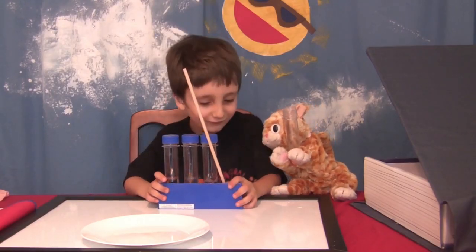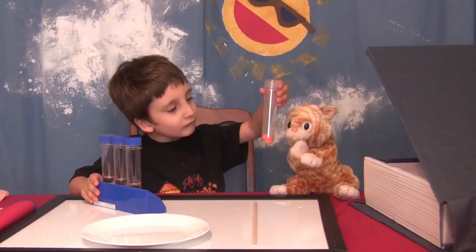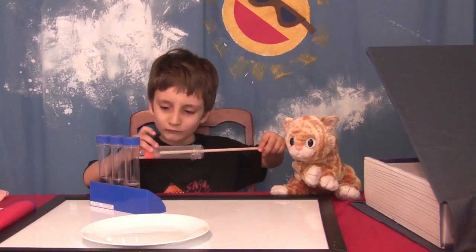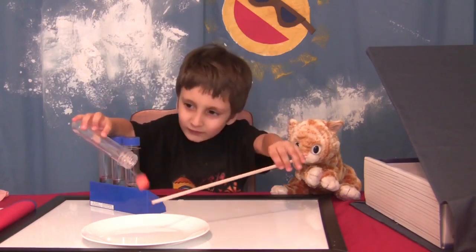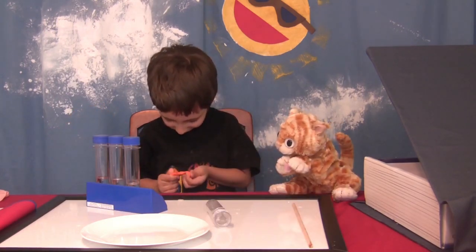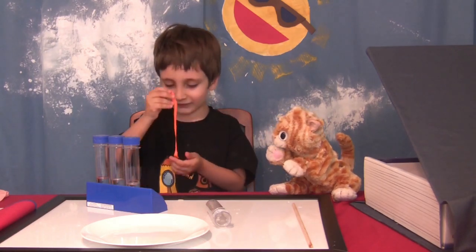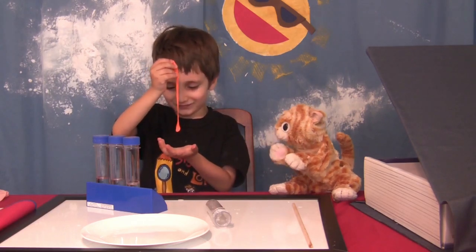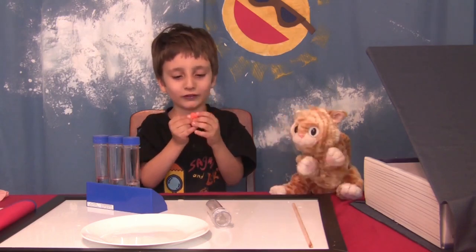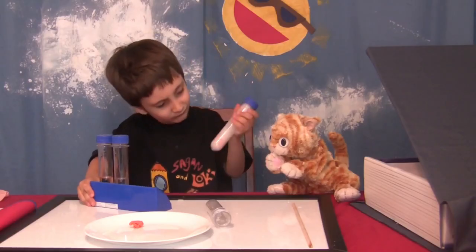I brought it back — this is the salt one. I rinsed it off. Put it on a plate and see if it still acts like silly putty. We did make it float. Look — it still bounces, but it looks different. It feels different. It feels like dried Play-Doh — more dry than normal.